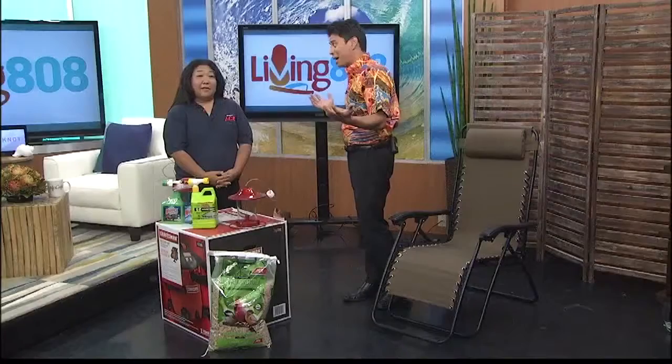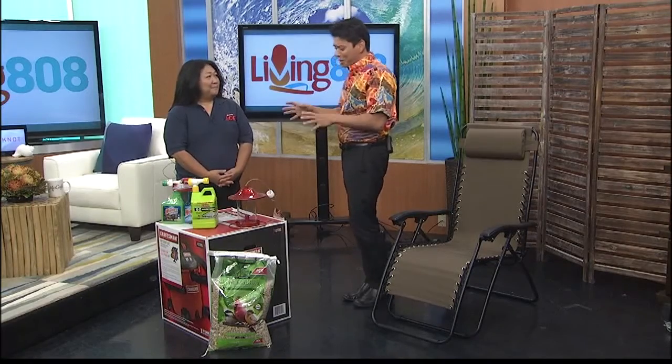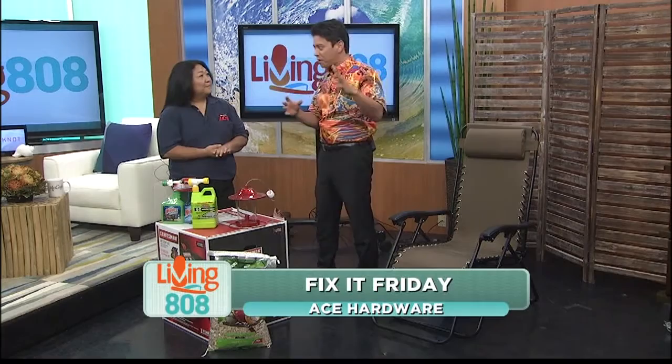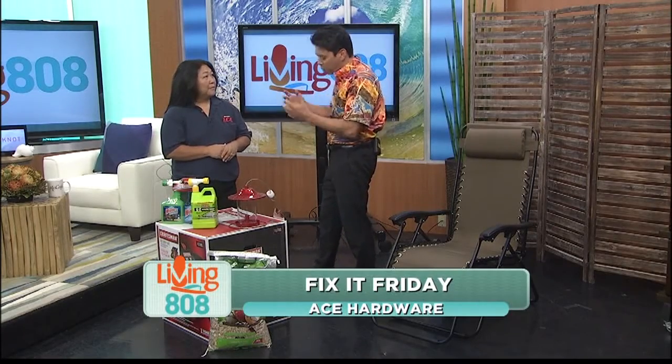Aloha and welcome back to Living 808. It's Fix It Friday and Joy Shimabukuro is here with us from Ace Hardware to show us how to get a good start on those home projects. It's summertime, we want to get it done. We have so many cool things here, but when it comes to home projects, there are so many different kinds. How does Ace Hardware have us covered?